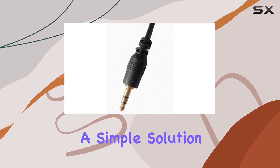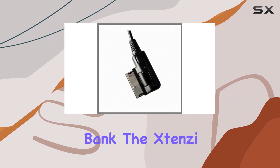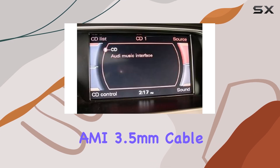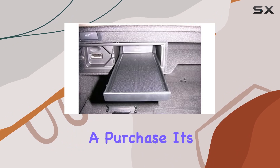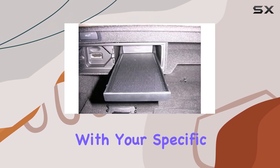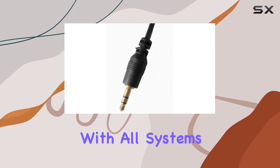So if you're looking for a simple solution to enhance your in-car entertainment experience without breaking the bank, the Stenzi AMI 3.5mm cable adapter is the perfect choice. Before making a purchase, it's recommended to ensure compatibility with your specific Audi or VW model, as this adapter may not work with all systems.